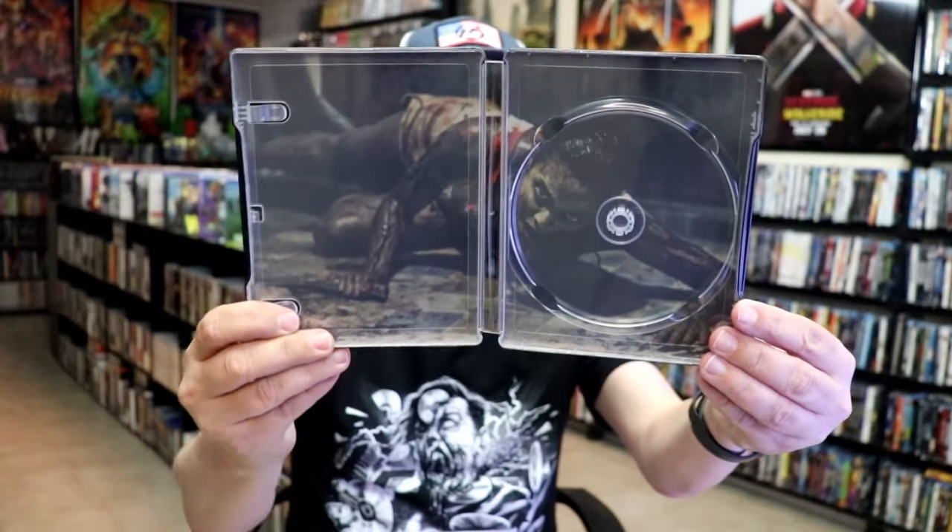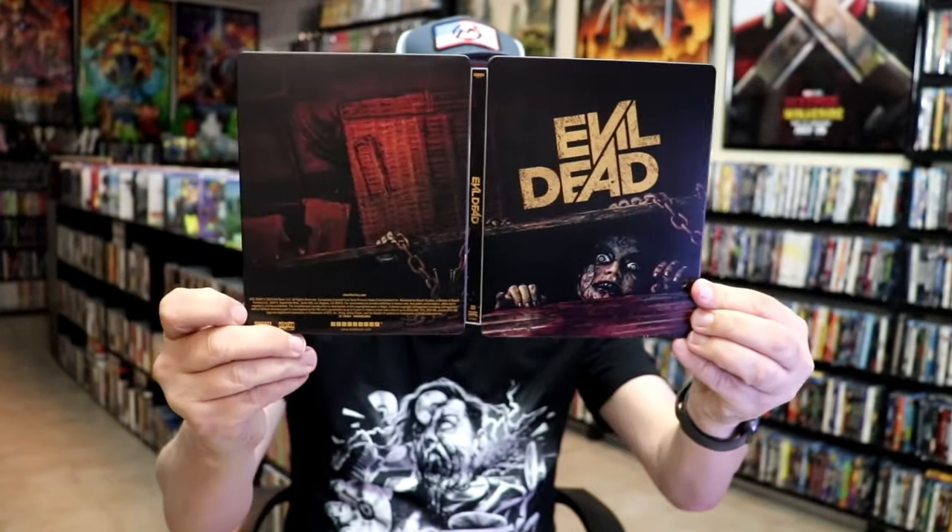And we do have some inside artwork. So overall, I think this is a really nice-looking Steelbook, and I'm really happy to have it in the collection.